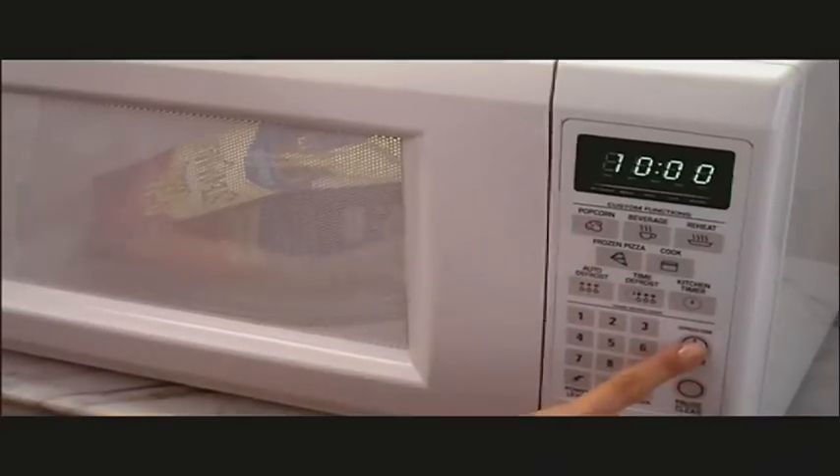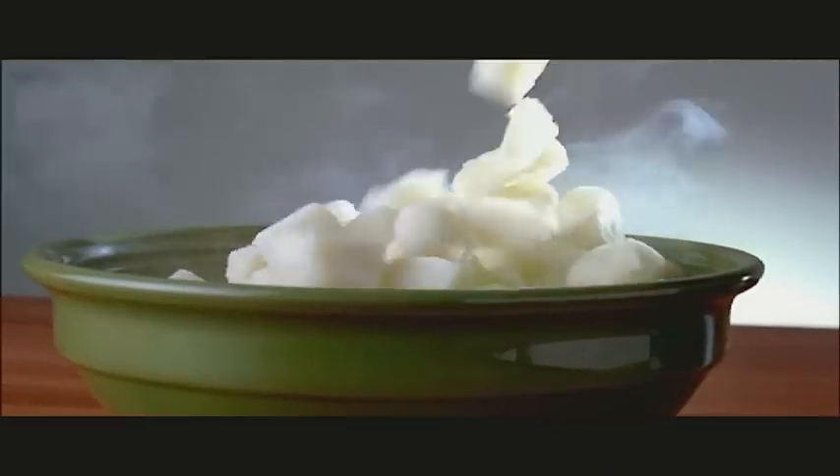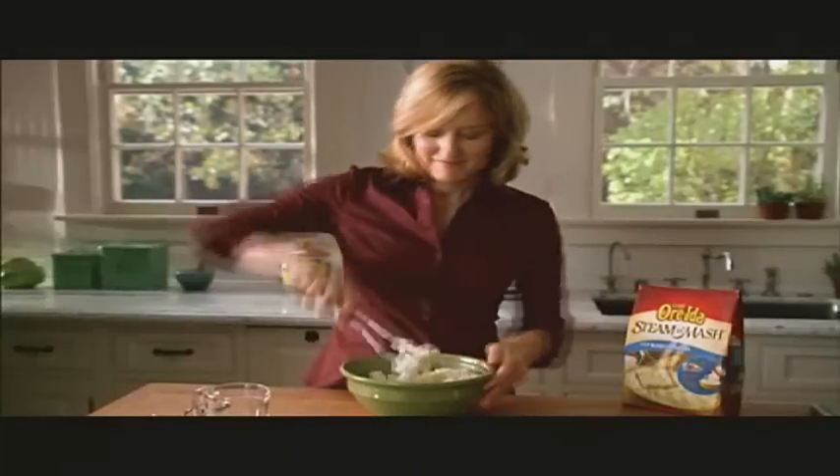Introducing new Ore-Ida Steamin' Mash — real peeled and chopped potatoes, for real homemade, real fast.